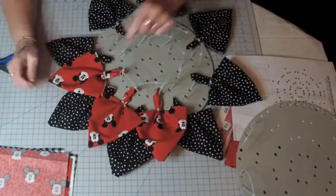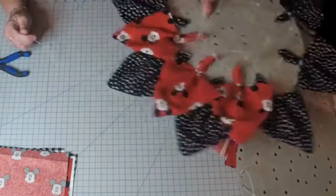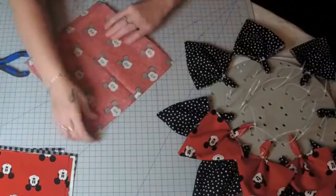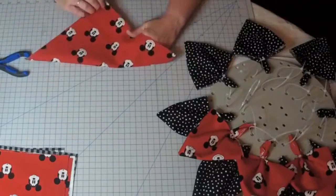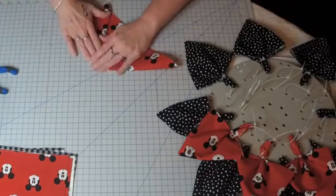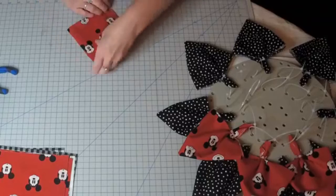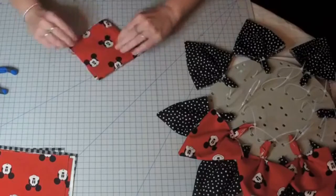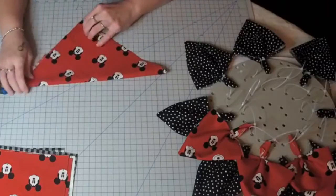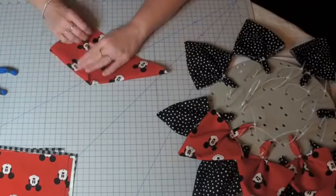Now you may not be able to sell it on your Etsy store because the fabric, even though you bought it from Joann's, it's still copyrighted. But you could sell it locally, or even just make it for yourself like I am. You could also put interfacing on it — if you're making something and using expensive material, you might want to take the time and iron interfacing on it.